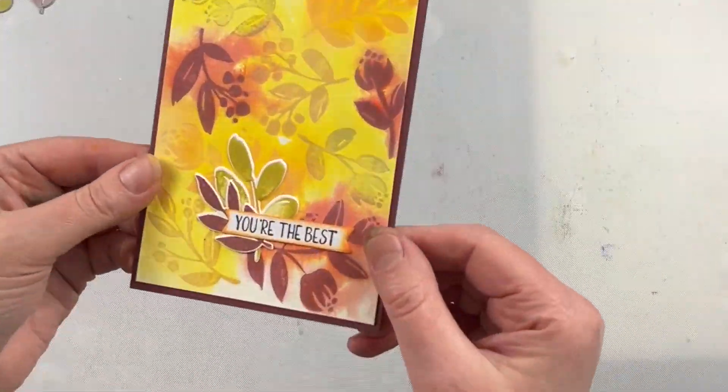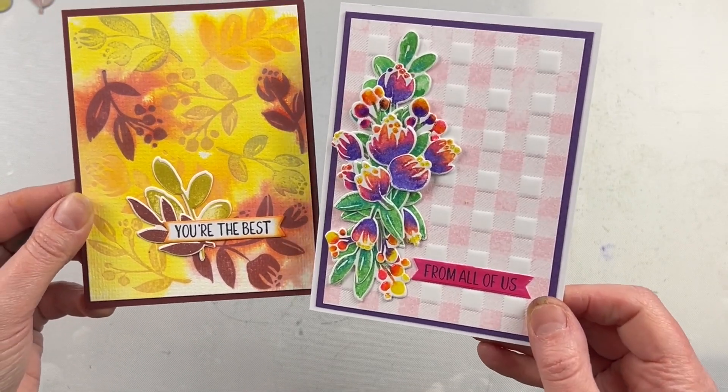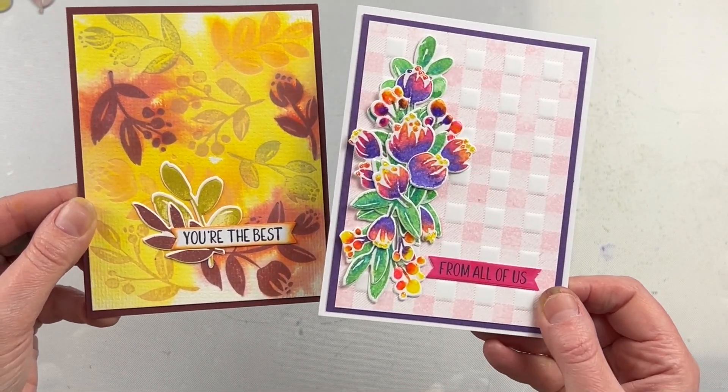I arranged it on the top of this plaid-type background, and I love that you can get both spring and fall looks from the same press plate set.